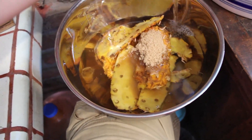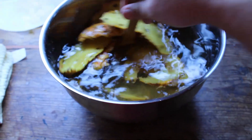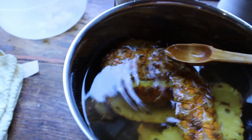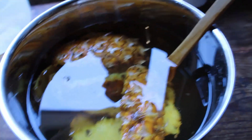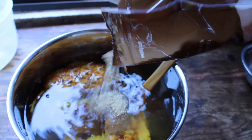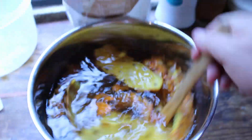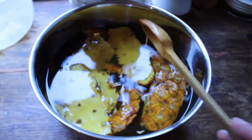Fill it up to the top with water, then give it a good stir just to dissolve the sugar. Maybe it's a good idea to taste it — yeah, I think it needs a little bit more sugar. Add a bit more, taste it again, and yeah, much better, nice.